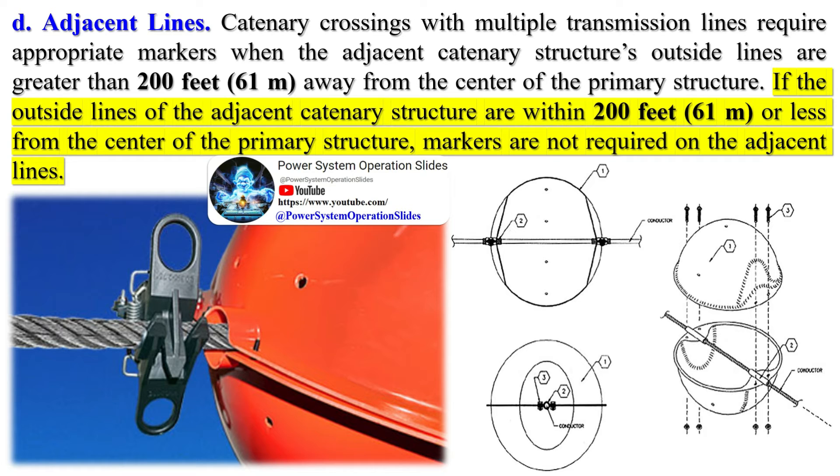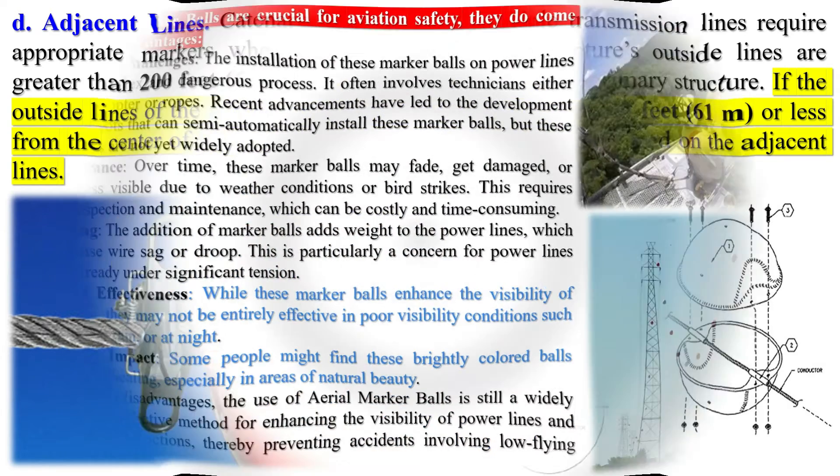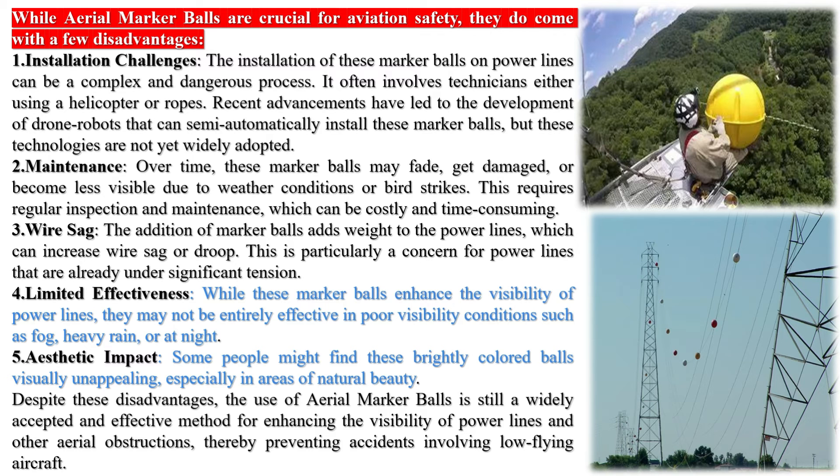While these marker balls enhance the visibility of power lines, they may not be entirely effective in poor visibility conditions such as fog, heavy rain, or at night. Pilots can more easily avoid flying into or near transmission lines when they are marked with bright, obvious balls. However, the human eye starts to lose its visual acuity at just a few degrees off dead center, and other reasons for pilots being unable to notice power lines include light conditions and dirty windscreens.